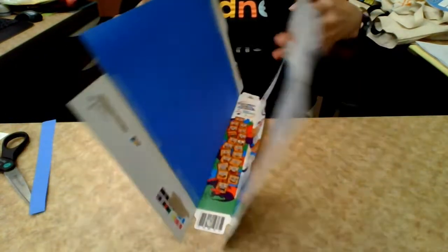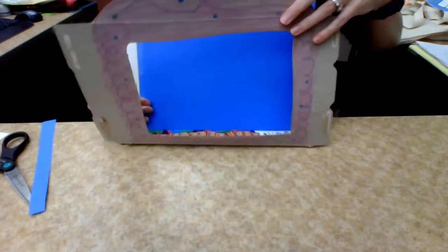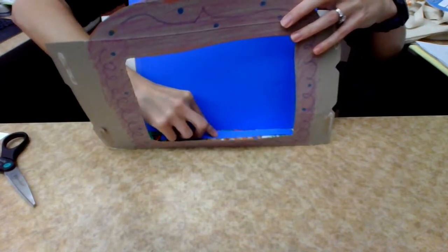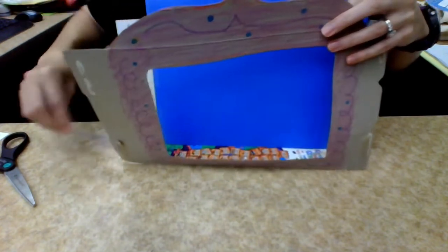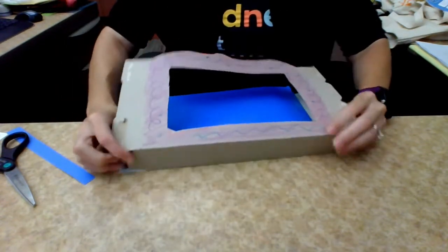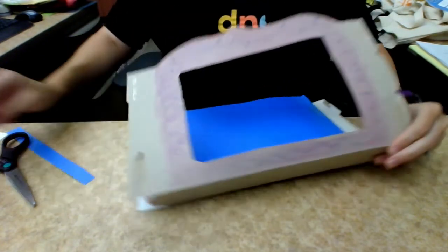When I fold it up it looks much better. You could even put some strips down here to cover up the bottom as well if you want. The next thing we're going to add — because a lot of times a stage has a curtain — is we're going to create curtains, and that's where our red paper comes in.